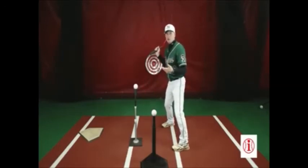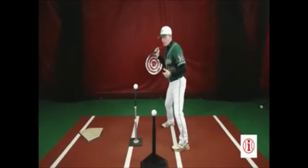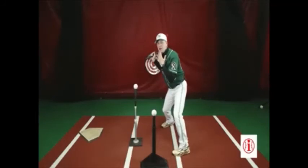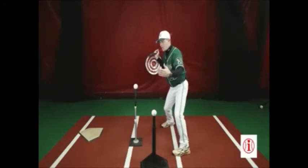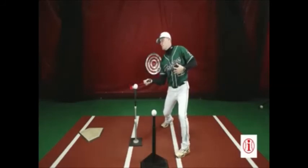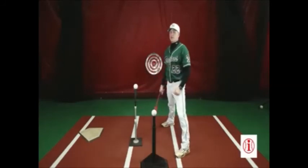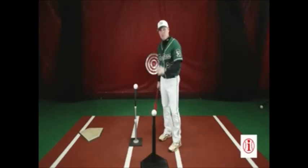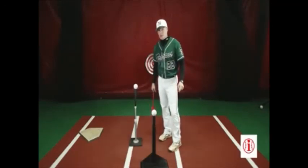Or if I lunge at the ball with my front side and break down my front knee, and start taking my head and chest to the baseball, and then he calls away — I'm in a really bad posture position to be able to attack the pitch on the outer third part of the plate. So double tee command is a fantastic drill. The key is you have to know your contact points and you have to be able to execute it correctly.